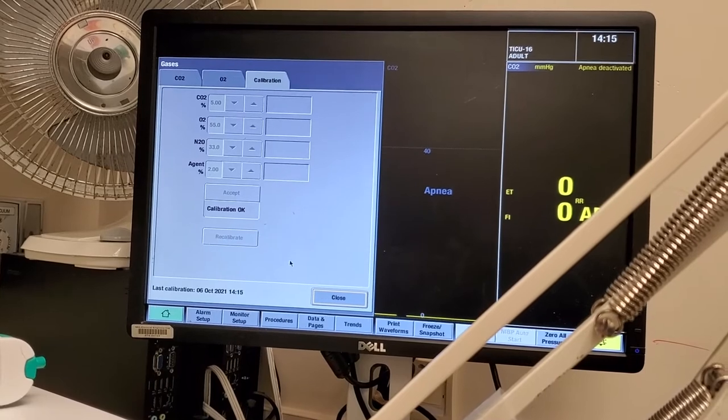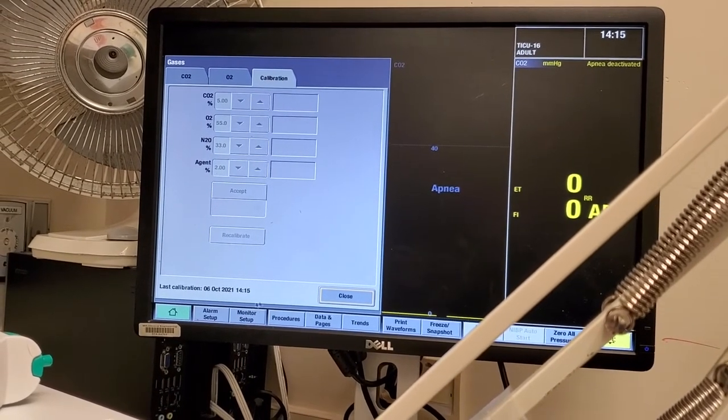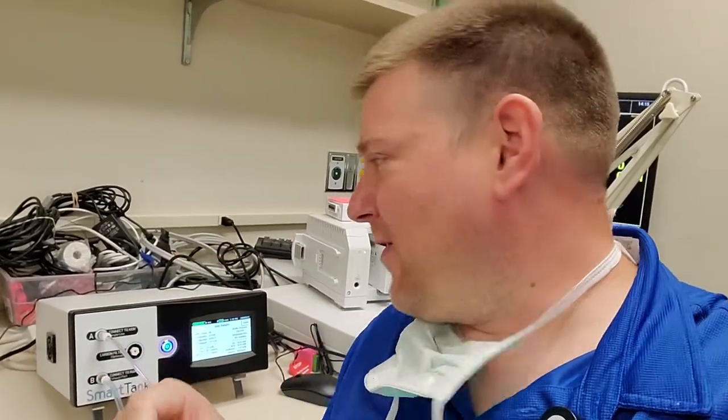Calibration okay, and it updates the date right here. That is the Smart Tank quick and easy gas calibration. Very easy. I love the fact that it has the bottle details on the tag — all you have to do is press one little button and it reads the values off to you. Make sure those values register, and you're all set. Thanks for watching.